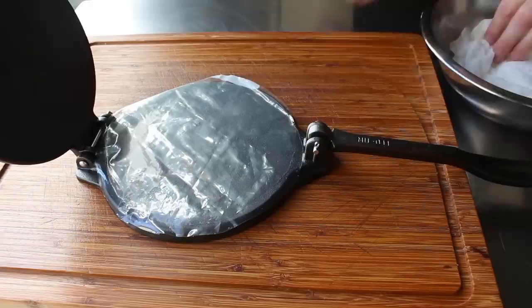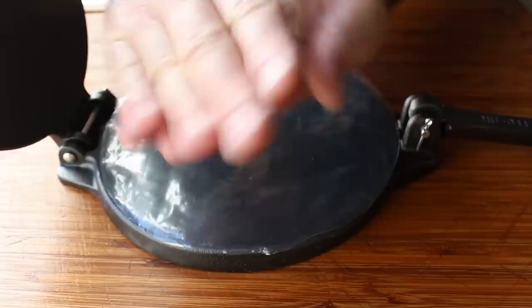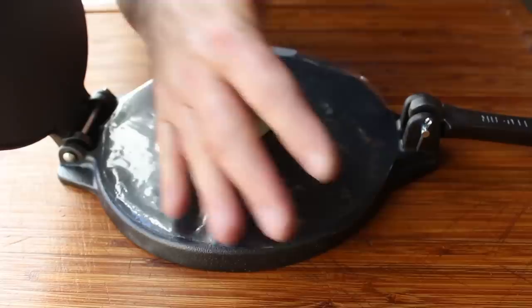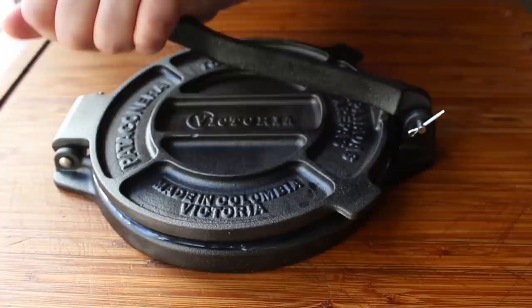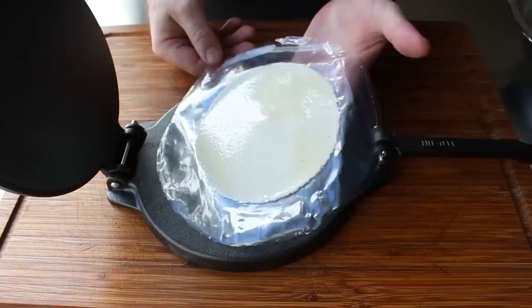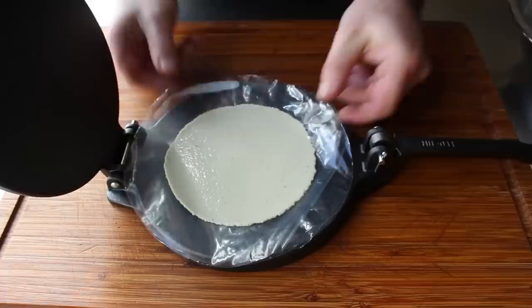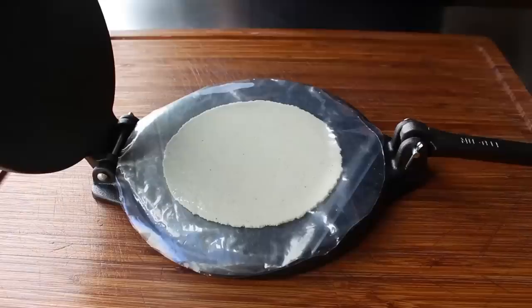Assuming our dough has rested for at least 20 minutes, pull off a little piece and roll it into about an inch-and-a-half ball — that's about one ounce or 28–29 grams. Place that in the center of one piece of plastic, give it a little press, then cover it with the second piece of plastic. The top of the press goes over like this, and we use the arm to apply pressure. You should end up with a perfectly round, beautifully thin tortilla — the more pressure you apply, the thinner it gets.